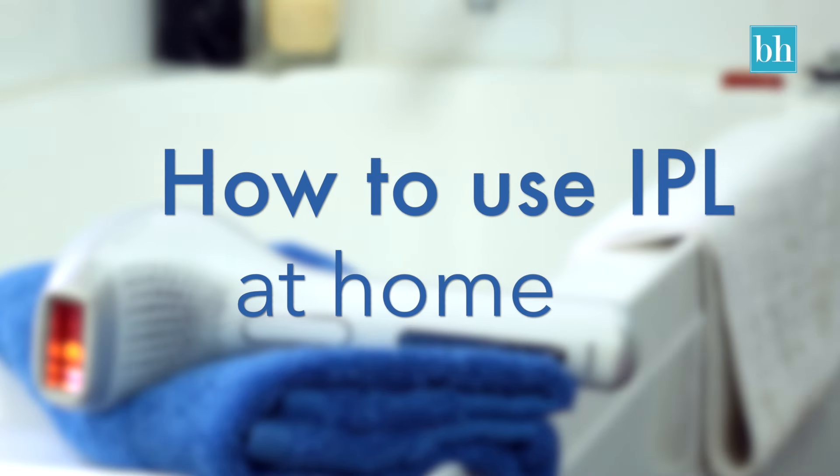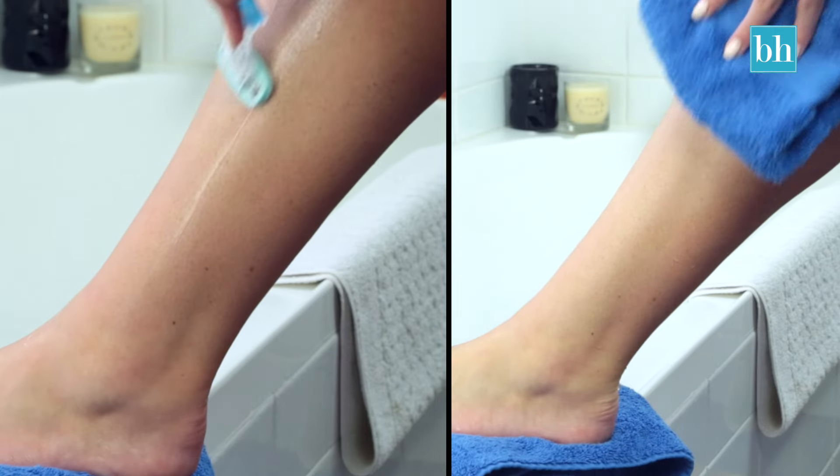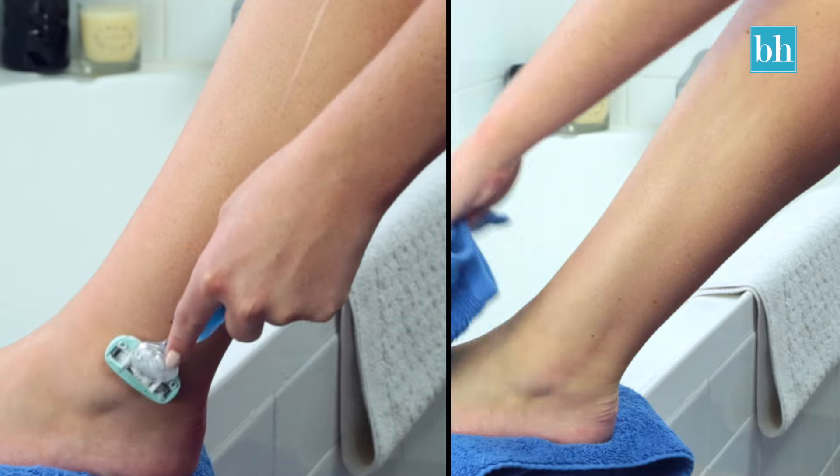How to use IPL. Start by shaving and make sure that the skin is clean and dry. Shaving helps the hairs enter the growth stage, which is ideal for IPL.